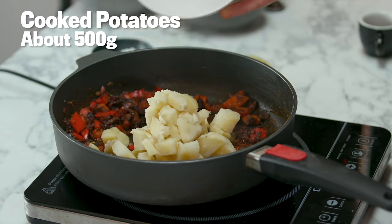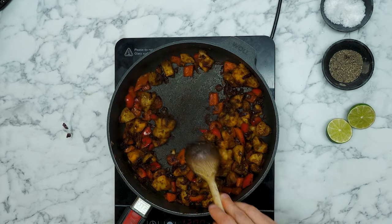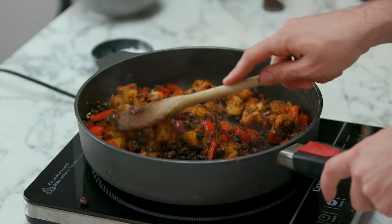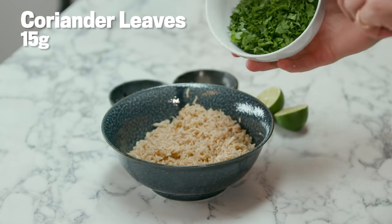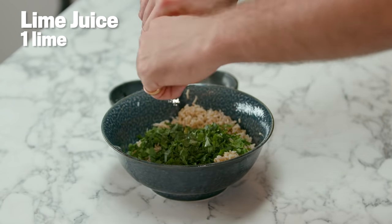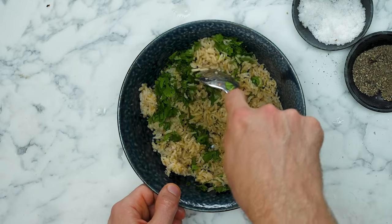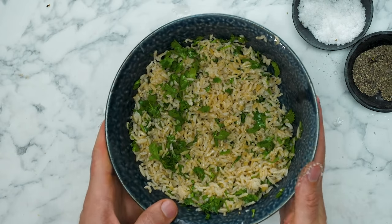Add ground coriander, cumin, and smoked paprika — turn this around. Three Maris Piper potatoes have taken on the color and everything has married together beautifully. Now introduce one tin of black beans and a tablespoon of Tabasco sauce. Set that pan to one side. Into our empty bowl: rice, a small handful of coriander leaves, a squeeze of lime, and a little salt and pepper. Move the coriander, rice, salt, pepper, and lime juice together. We have the raw elements of the burrito samosa and can start building.